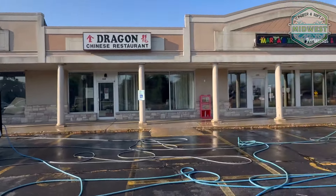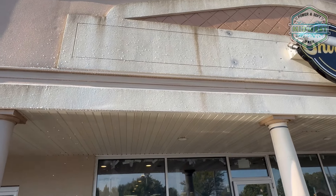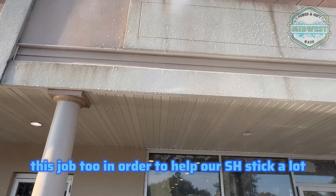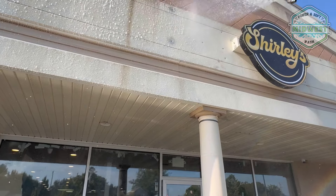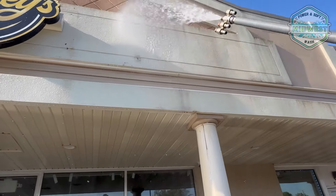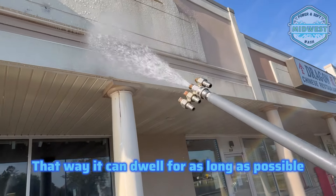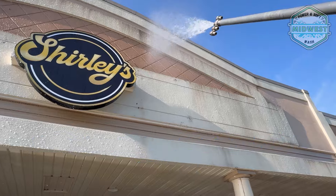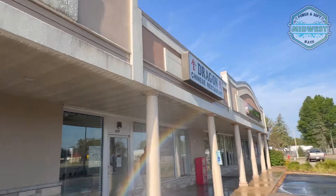We are using a lot of surfactant on this job in order to help our SH stick. Usually when we're downstreaming houses we're not using surfactant, but for this stuff we really want it to stick so it can dwell for as long as possible — this is going to take a lot of dwell time. I'm really hoping we can get it clean with straight soft washing.